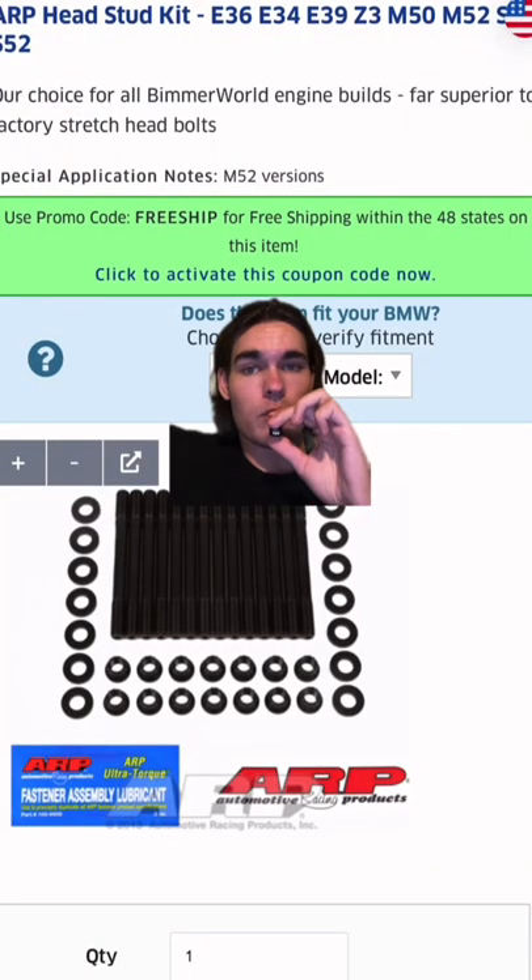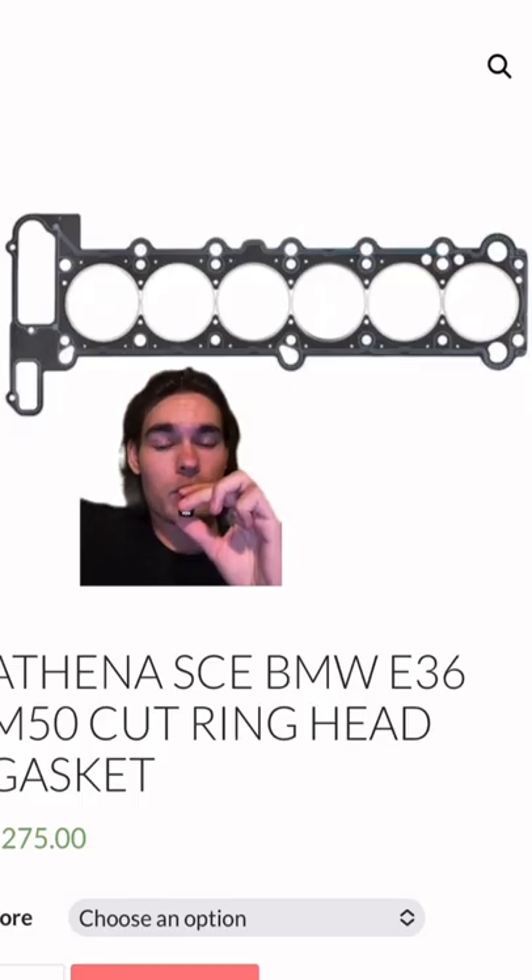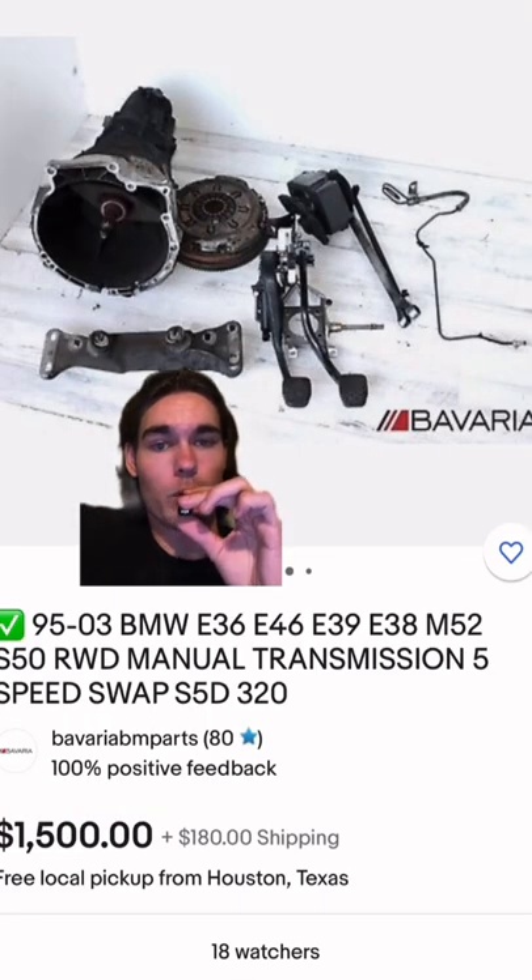Get some ARP head studs for $250. The cut ring head gasket for $275 — and this is pretty much all you need. Get the E36 M3 full manual swap.